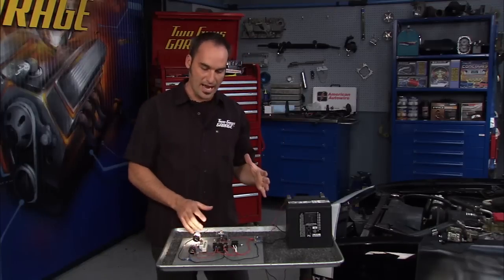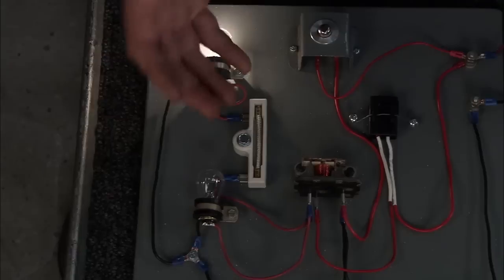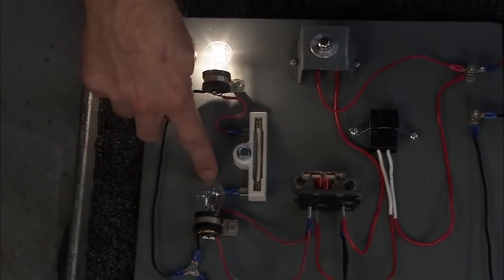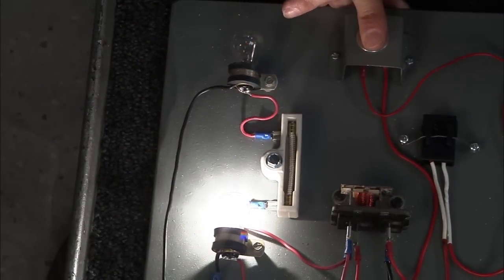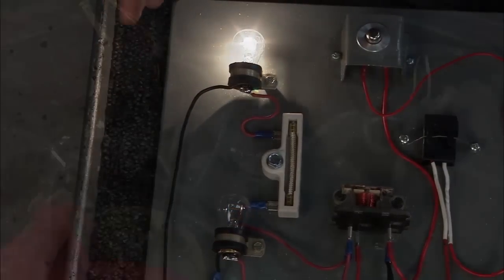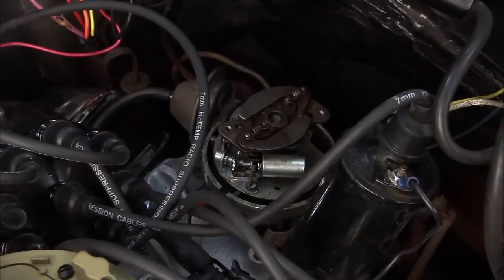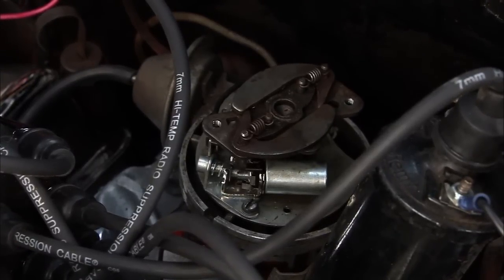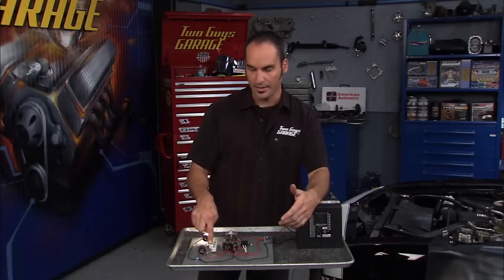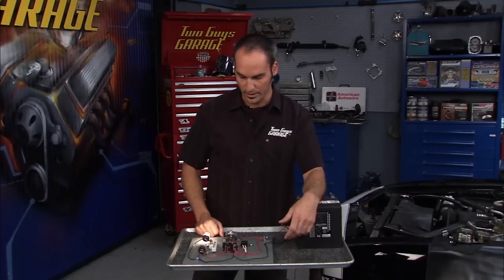The next thing we've added is a ballast resistor. Why'd we do that? Well, we can do a voltage drop by adding it in here, so one bulb's going to be brighter than the other. When we get to do that harness in the back, we're using a points distributor. Points will wear out a lot quicker as the arc jumps across them if you use a higher voltage, so we're going to use one of these to drop it down from 12 down to 9 volts. Now, if we were running an HEI, we'd leave this out and put 12 volts right to everything.